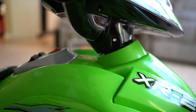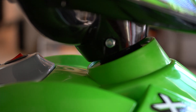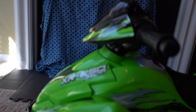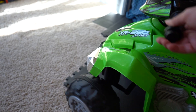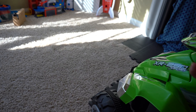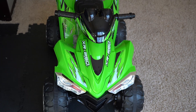Now that we have the handlebars secured to the mount, all that's left is to charge it up. We have it all put together and now we're going to charge it up.